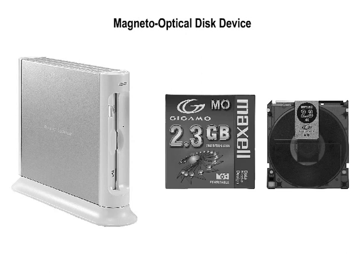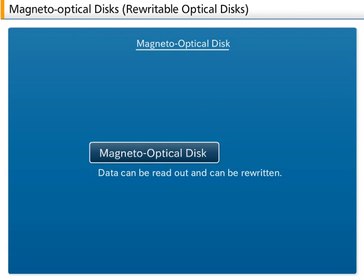Magneto-Optical Discs, also called MO Discs, are one of the types of rewritable optical discs. Data can be read out and data can be rewritten. They are auxiliary storage that can be used in the same way as a hard disc.